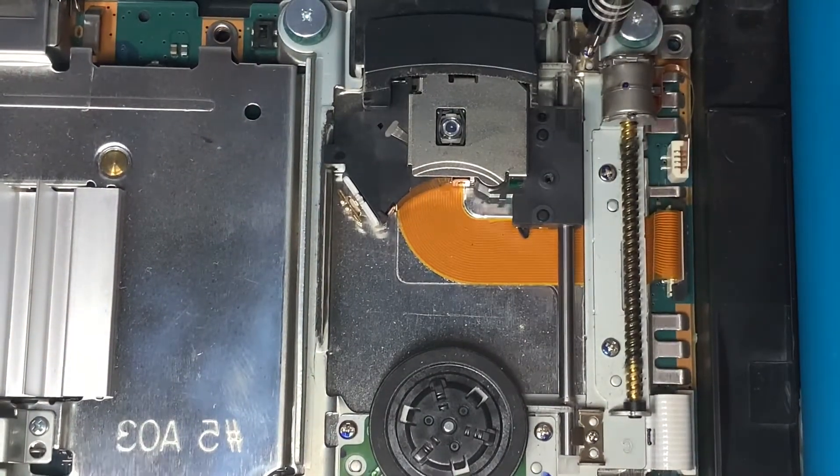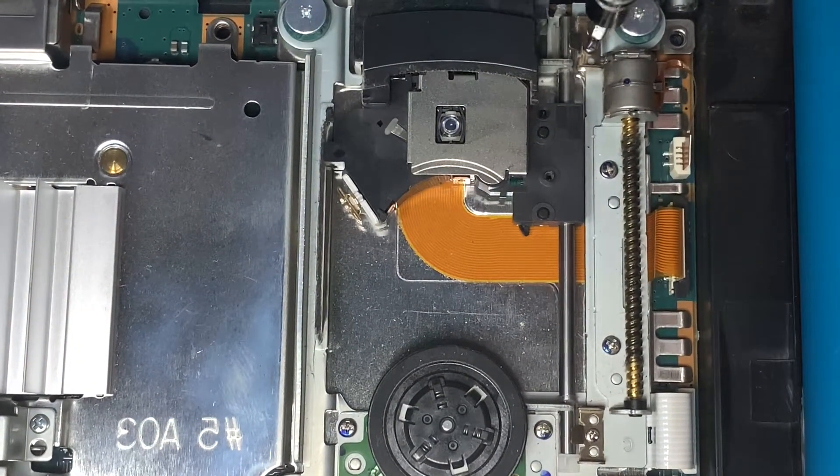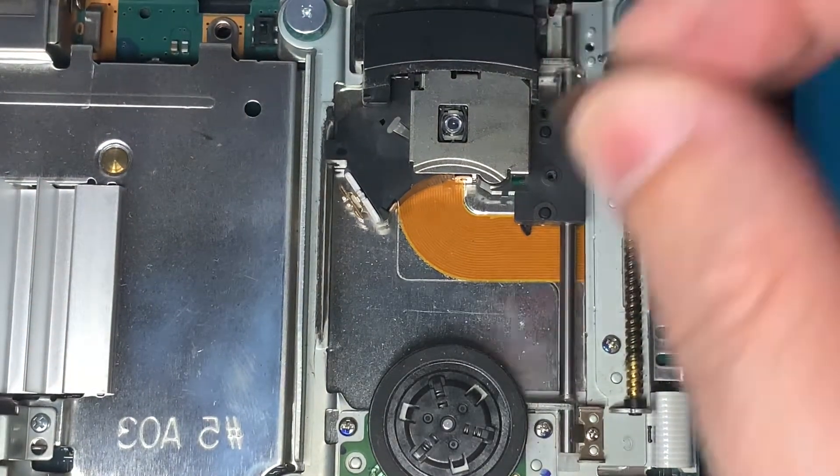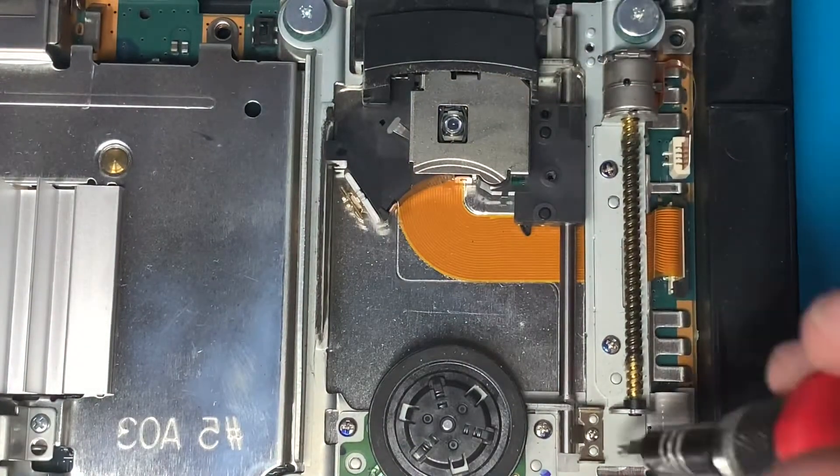Make sure to keep these screws and metal pieces that you take out together so you don't mix them up. Pry that up and it should pop right off — set that to the side with the screw.